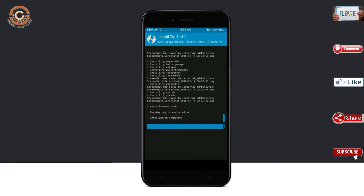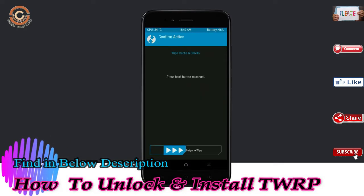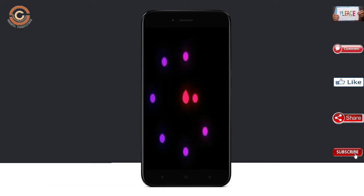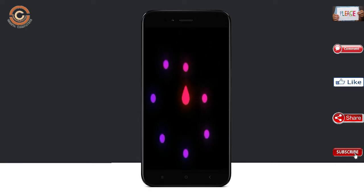Before we proceed to reboot our system, we need to wipe temporary data. Select wipe and swipe right to wipe data. After finishing all steps, we need to reboot our system. Press reboot system. It will take 2 to 3 minutes to reboot your device successfully.